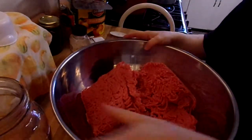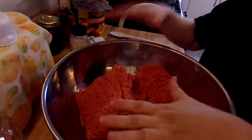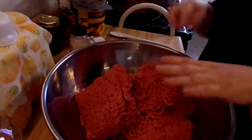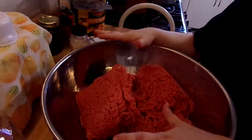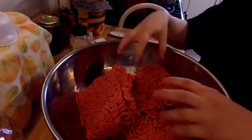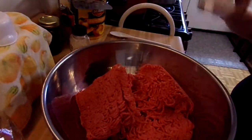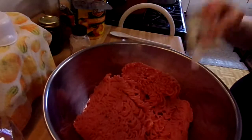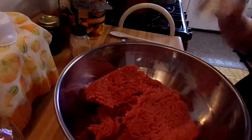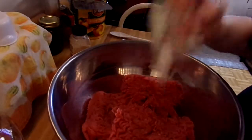Usually mom would make a big roaster full - a single layer of stuffed peppers or stuffed cabbage rolls - and then she would just make some plain meatballs on top. But we have six and a quarter pounds of ground chuck here. Some pepper on it - pepper, pepper, pepper.